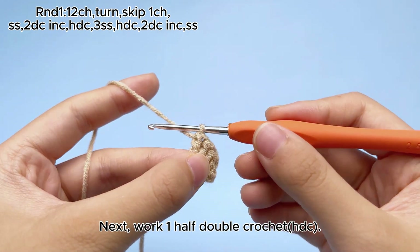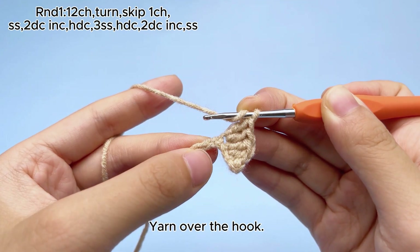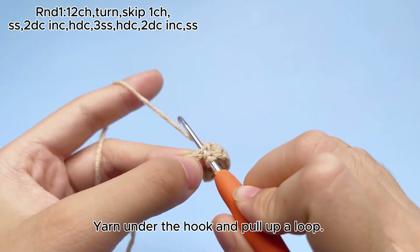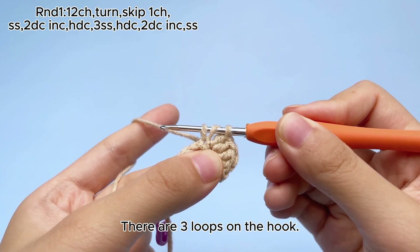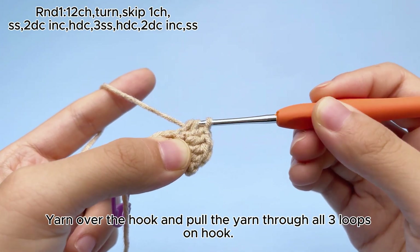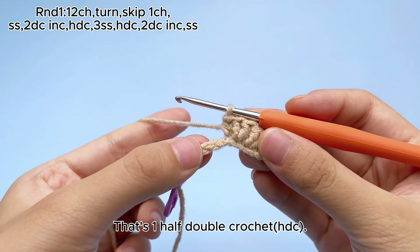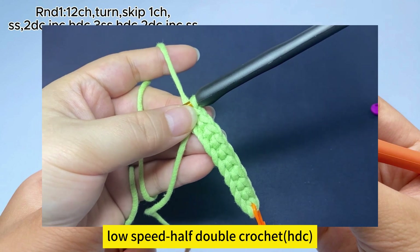Next, work one half double crochet, HDC. Yarn over the hook. Insert hook into the left loop of the next chain. Yarn under the hook and pull up a loop. There are three loops on the hook. Yarn over the hook and pull through all three loops on hook. That's one half double crochet, HDC.